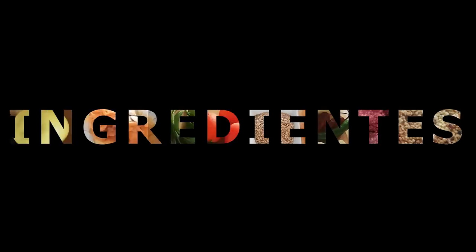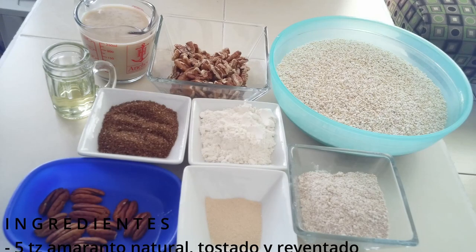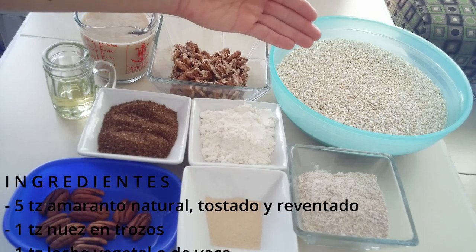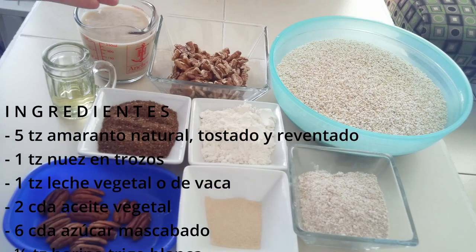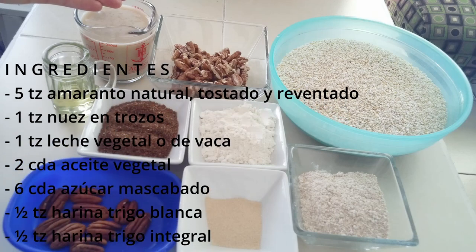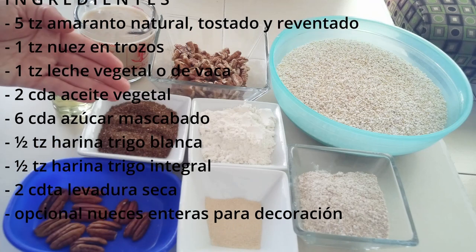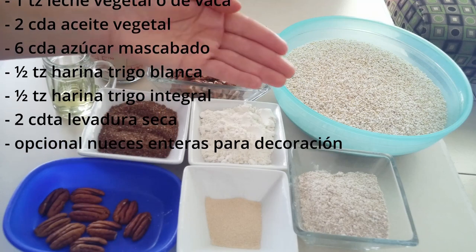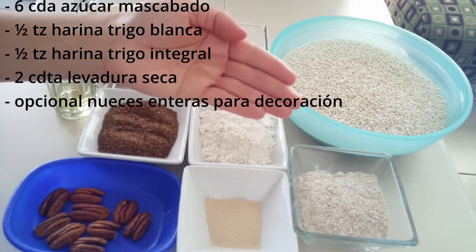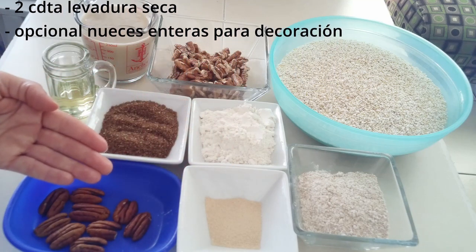Iniciemos con los ingredientes que emplearemos: 5 tazas de amaranto natural tostado y reventado, 1 taza de nuez en trozos, 1 taza de leche de su preferencia —vegetal o de vaca—, 2 cucharadas de aceite vegetal, 6 cucharadas de azúcar mascabado, 1 taza de harina de trigo blanca, 1 taza de harina de trigo integral, 2 cucharaditas de levadura seca, y opcional para decoración, nueces enteras.